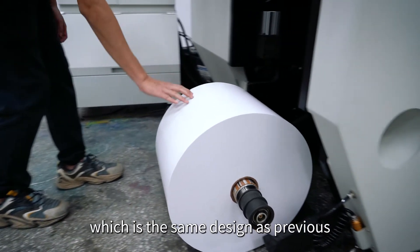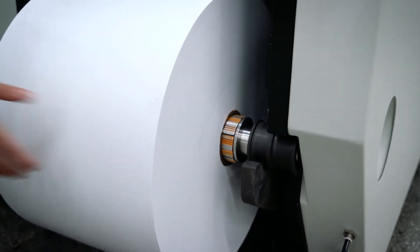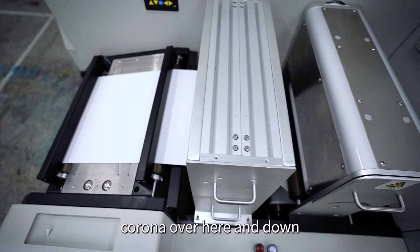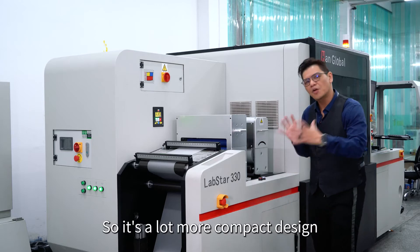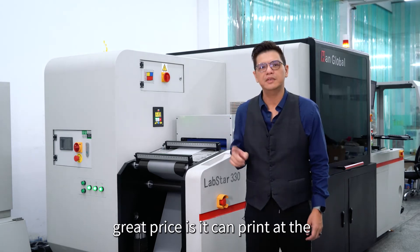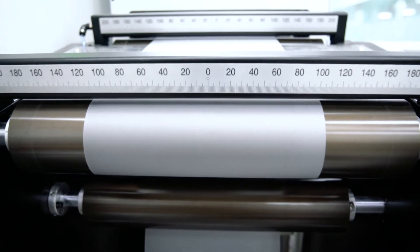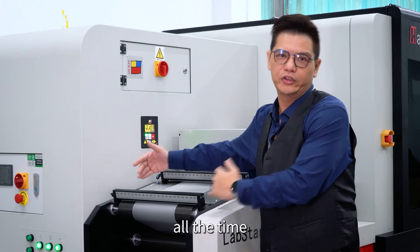We have the unwind unit, which is the same design as the previous model. We have the lifting module so you don't have to hurt your back. We have a double-sided web printer, corona treatment here, and down at the bottom is the web guide. It's a much more compact design. With this press, it can print at a minimum width of 80 millimeters.